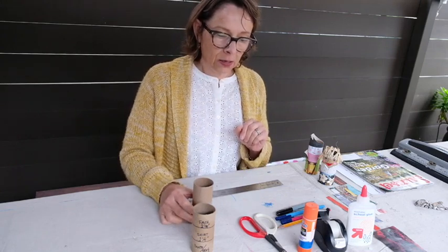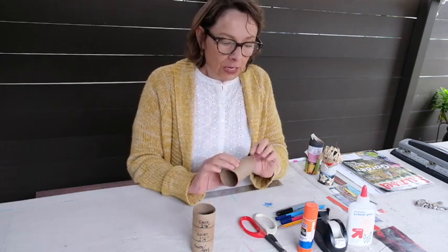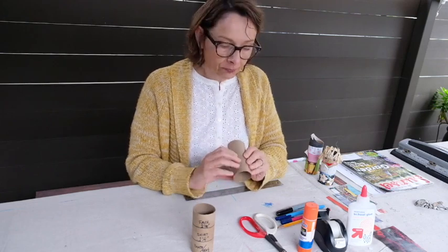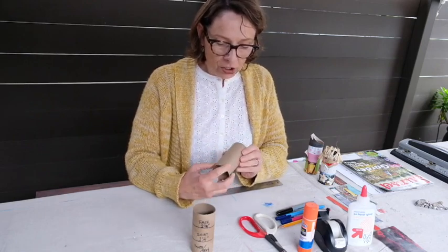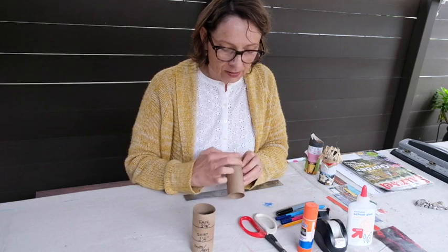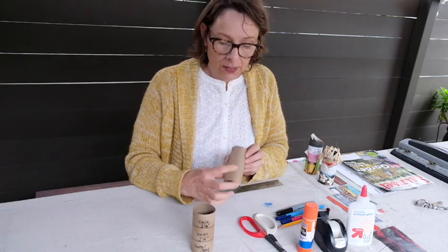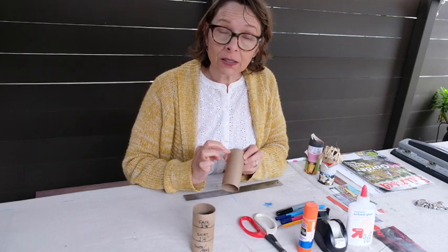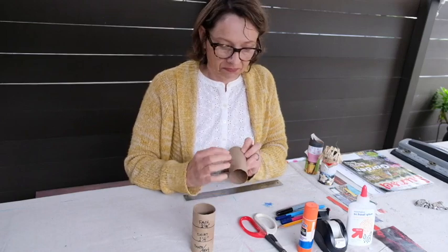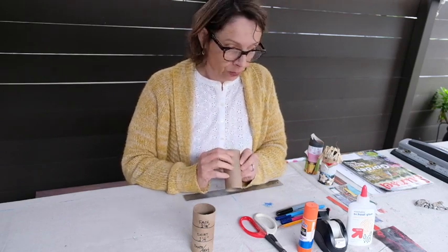I'll start by attaching the face. You have a choice in terms of what kind of face you want. If you want a brown-skinned person, just leave the color that's on the toilet paper roll — make sure you know which side is the front of the face, because you want to stay away from any seams that come through. Just identify where the front of the body is. For a brown skin person, you're all set.